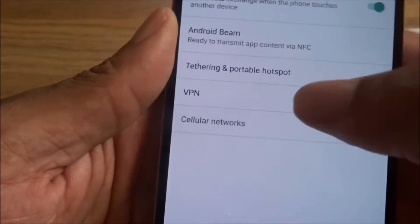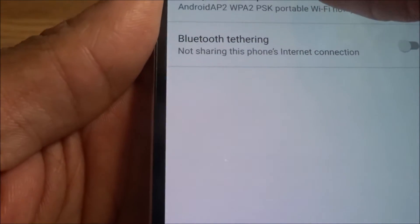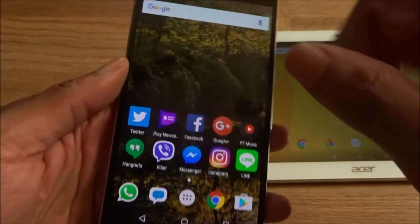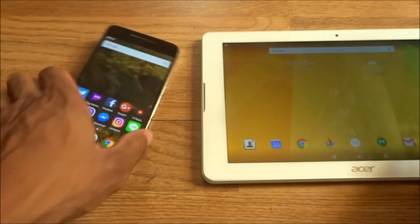Same way, just on the Nexus 6P. You go to your tethering and hotspot, turn it on, set that up, put the password in, save it, connect it — and there you go, you're connected.